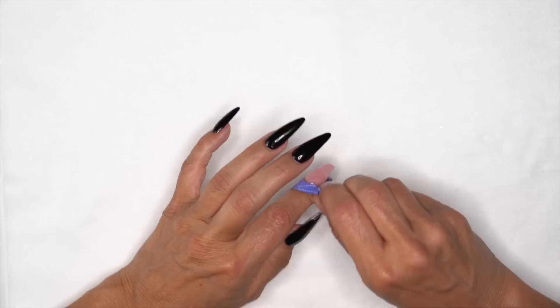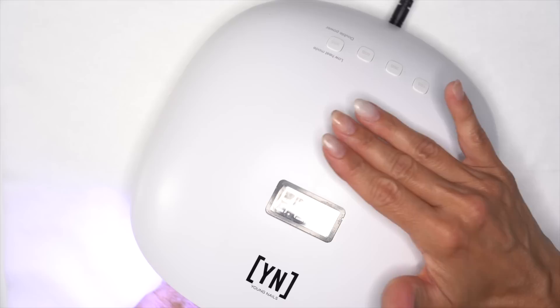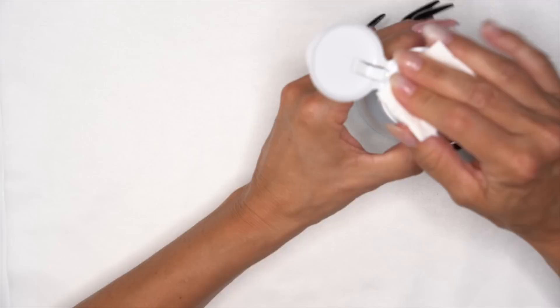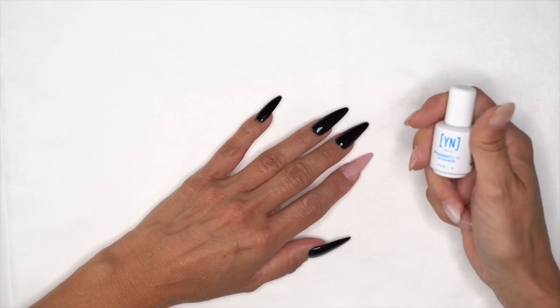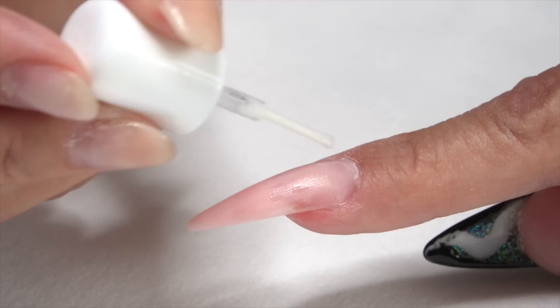I still have the chance to remove the form because I want to make sure everything cures all the way through before the final cure. I'm going to take the form off now, put it in the light — I don't have to worry about a half-power cure since I've already done that, so no heat spike. We go into our final 60 seconds. Then I grab our swipe to remove that sticky inhibition layer. I'll go ahead and file and shape, then apply our protein bond so we don't have any issues with gel chipping.